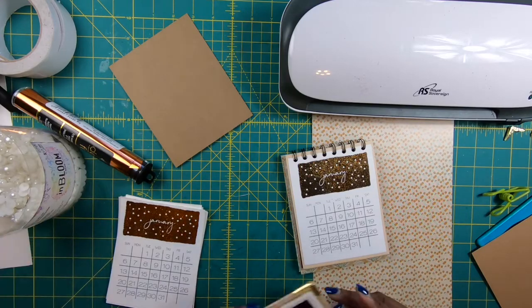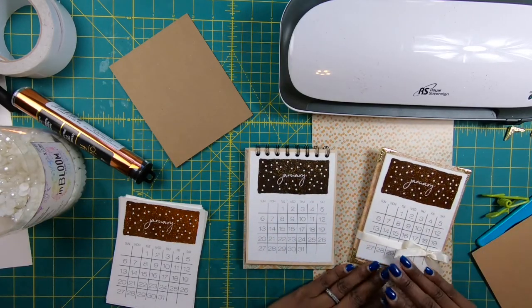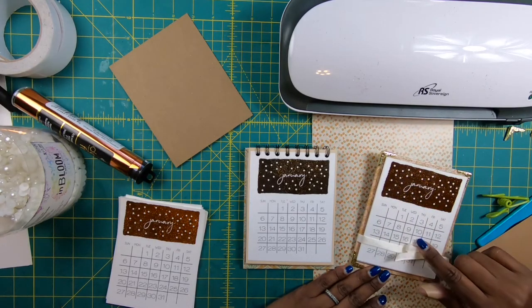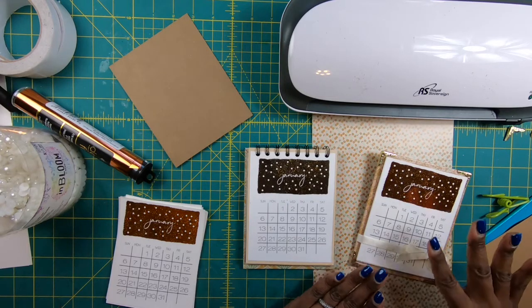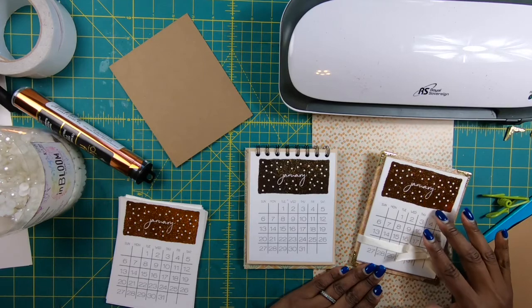So here is what I came up with for this one. It too is a desk calendar — it sits on a little platform, and it is not a flip calendar but actually a tear-off calendar. We're going to make this together and I'll show you exactly how we create the tear-off look.